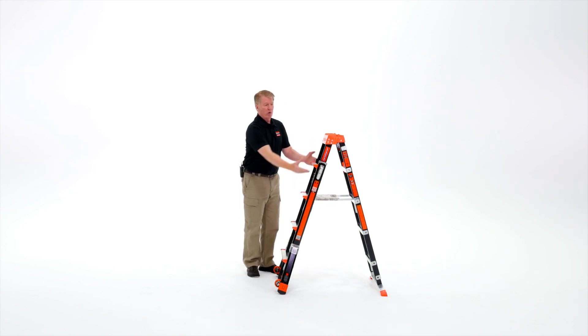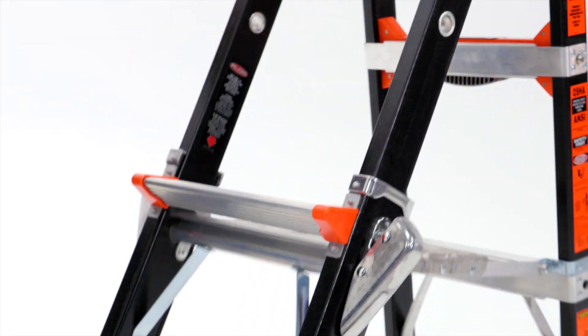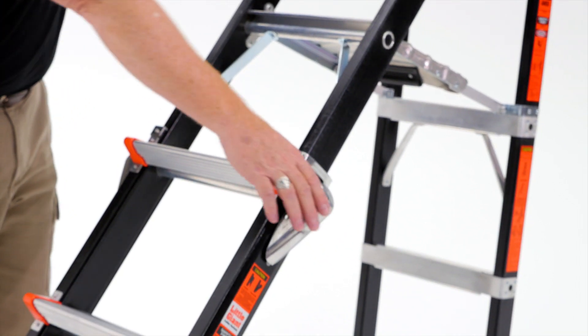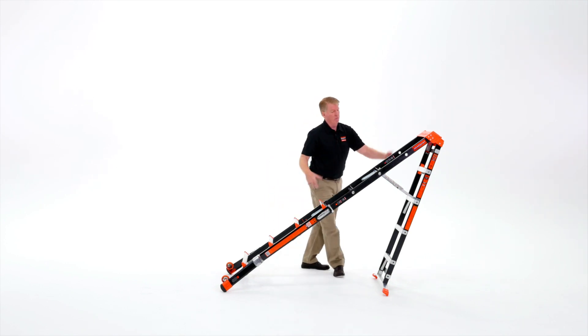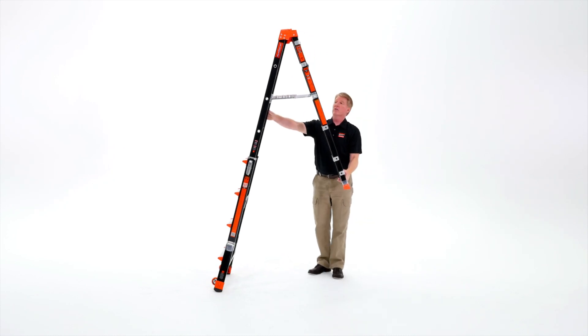Once both sides are unlocked, push the top away from you — that allows the outer section to telescope down. You can stop it from a 5-foot ladder all the way to 6, 7, or 8 feet. The two most popular sizes on a job site are 6 and 8 foot stepladders, and this ladder gives you both, with the ability to stop at 5 and 7 as well.